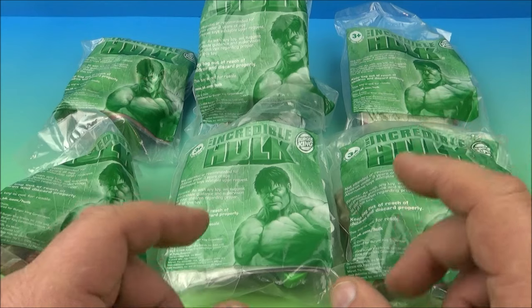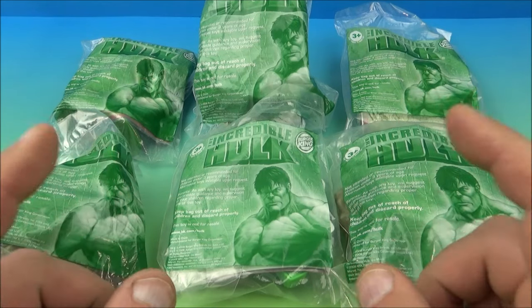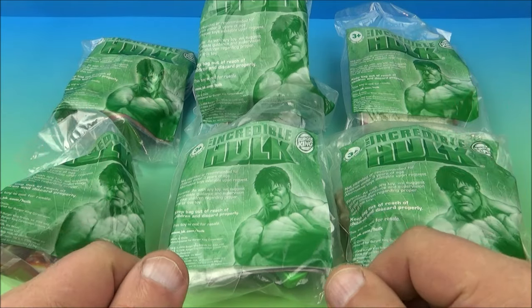How's it going everyone? Fast Food Toy Reviews here. Today we have the Incredible Hulk set of six awesome little movie toys released by Burger King way back in 2008. Let's get them opened up and have a closer look.